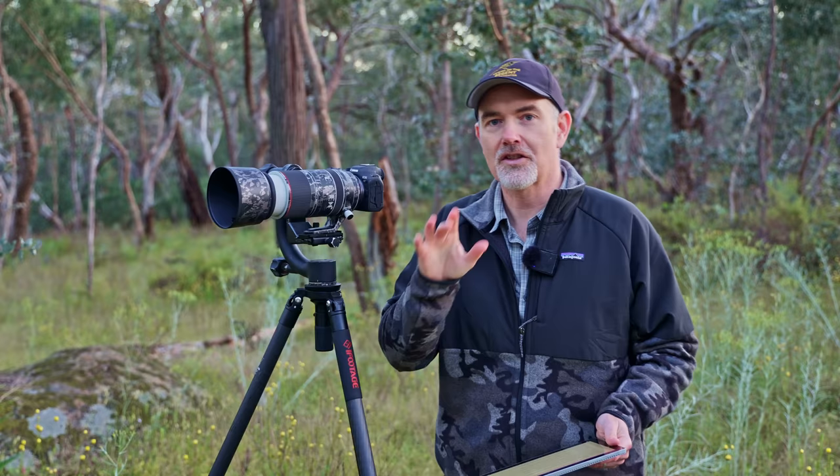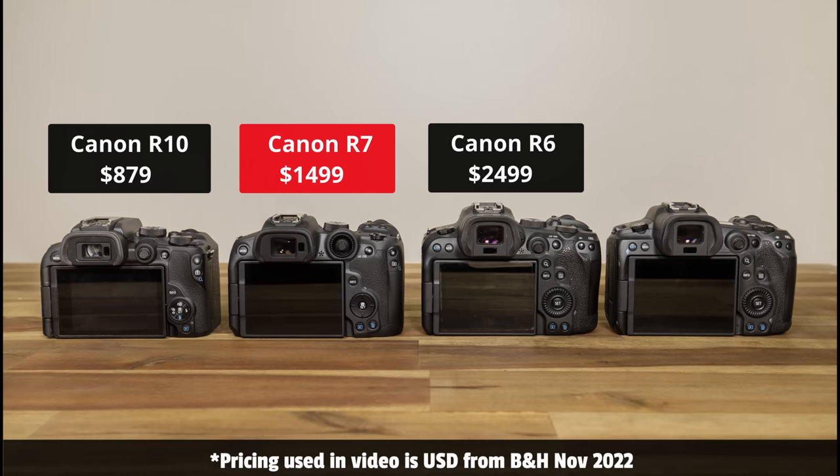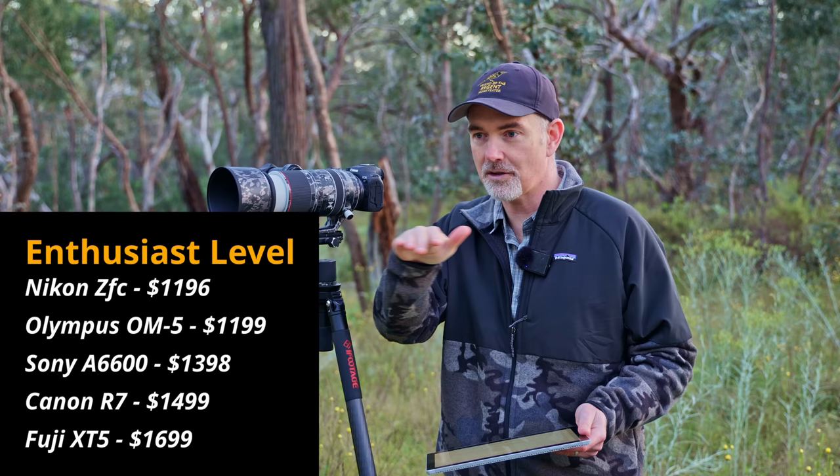The first thing I want to cover is where does the Canon R7 fit in Canon's mirrorless lineup. At the moment we start at the bottom with the R10, then the R7, then the R6, and then the R5. The R7 is actually more of an enthusiast level camera. With a price point of $1,499 we should be comparing it to the Sony A6600 or the brand new Fuji XT5.